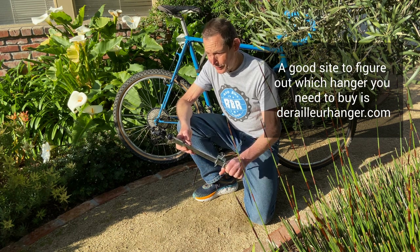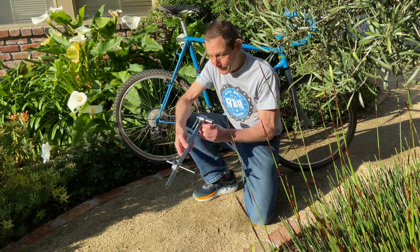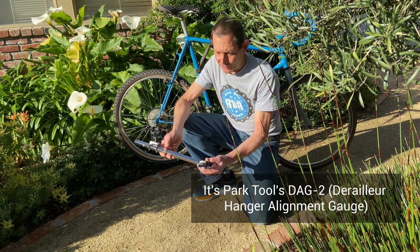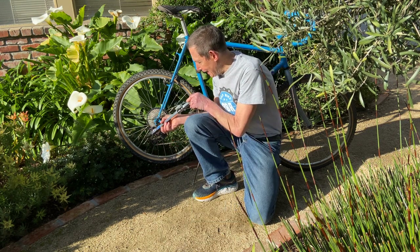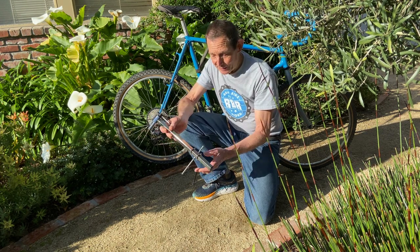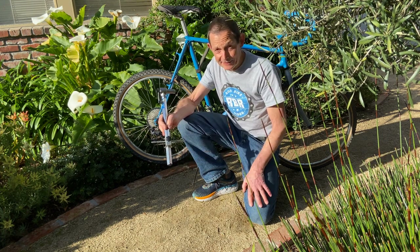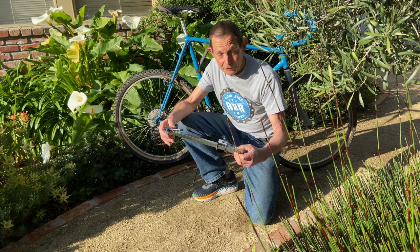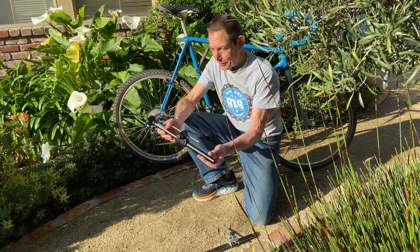I'm excited because Park Tool has come out with a higher-end derailleur hanger alignment gauge. This is the standard version they've had for a number of years — still available, steel construction, welded, a beautiful tool. We've used them for years. You thread it into the derailleur hanger and you have a lever arm to straighten the hanger, and also a gauge that tells you how bent it is. That's the original tool.